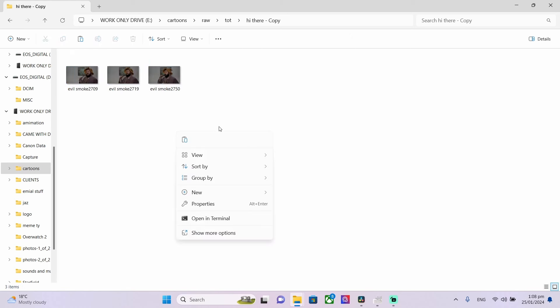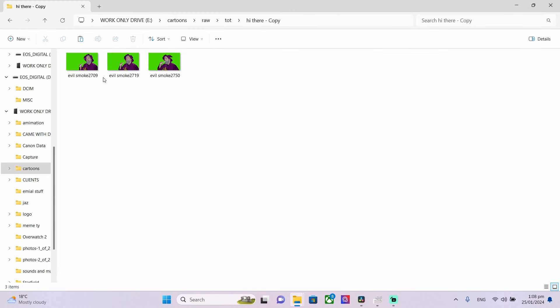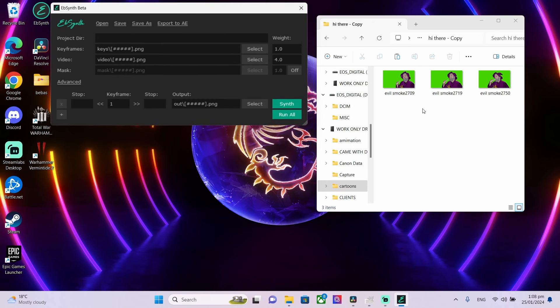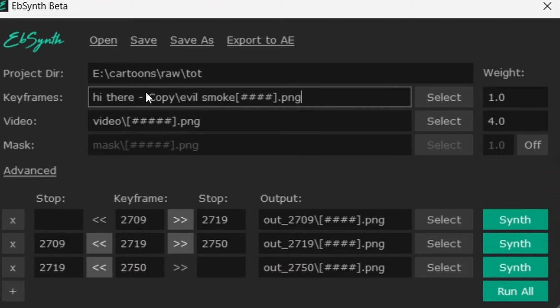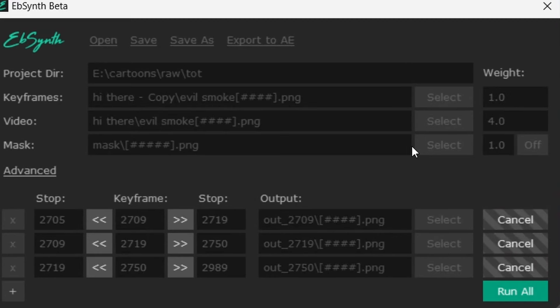After the images have fully been drawn, go back into that copied folder and put all the drawings in it. Rename all the drawings to match the image filenames they correlate with. Then the only thing you need to do is put them into the Ebsent program. When you do, make sure the original file — not the copied one — goes straight into the video input, and the keyframes input uses the copied folder with the drawings. Hit Run All and it should be absolutely fine. You just have to wait a little while, but afterwards you have your animation.